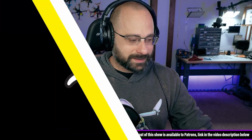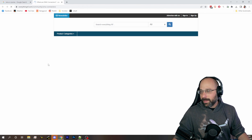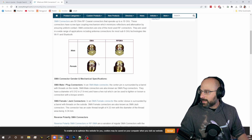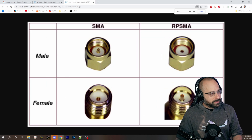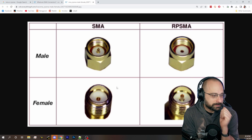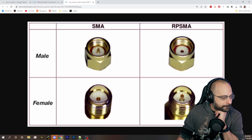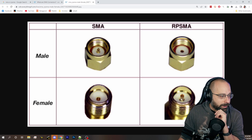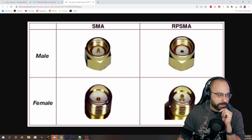Hang on — you can buy an adapter. It's okay, it's going to be okay. It's not male versus female; it's SMA versus RPSMA. You just bought the wrong one. So you bought an SMA antenna and you have an RPSMA video transmitter, and they won't go together.